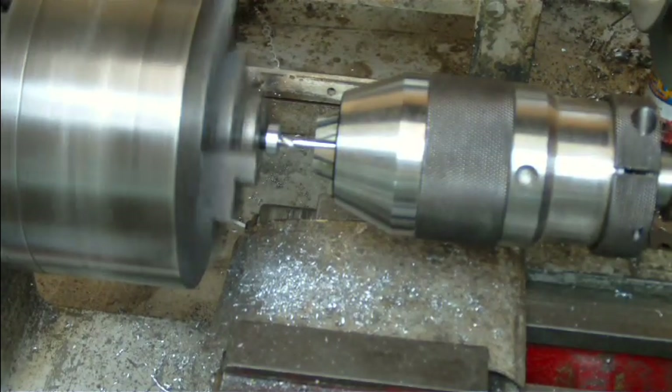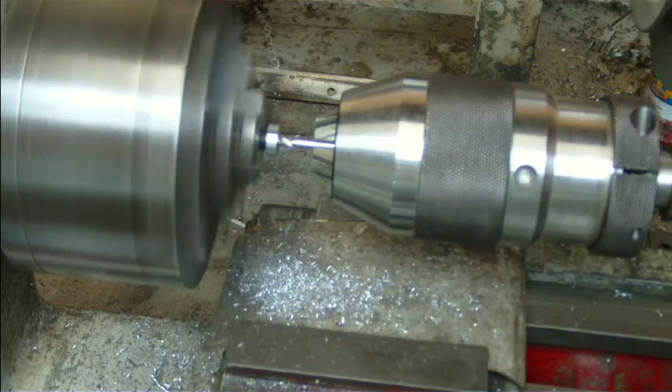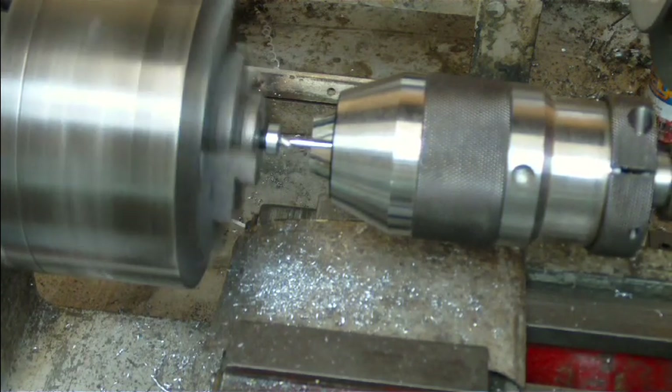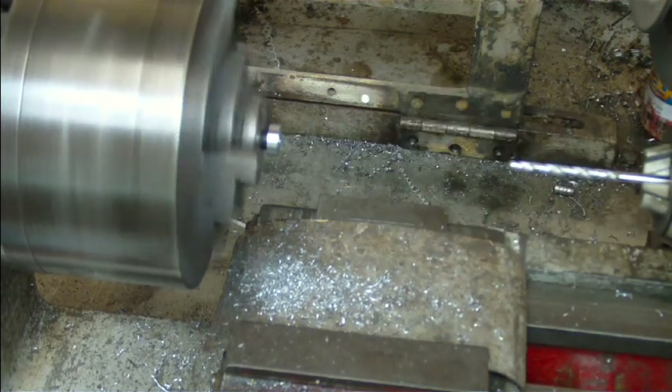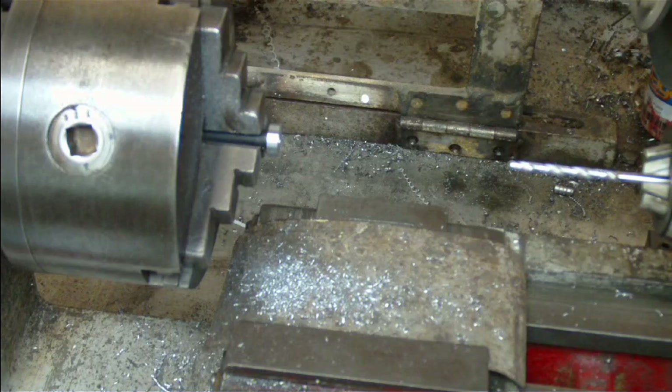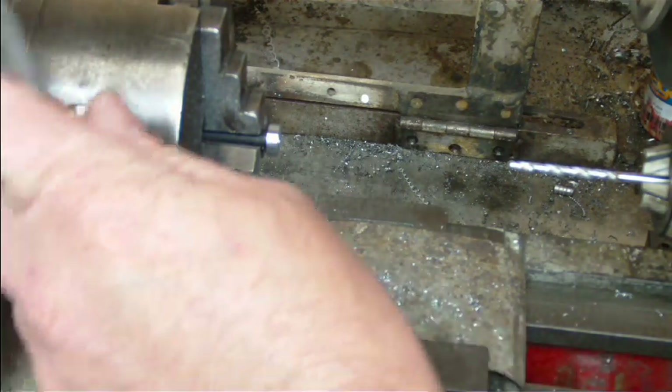I've gone in here very, very deep. I just want to make sure I'm definitely all the way through, because once I've finished doing this, putting it back in the lathe will probably never line up quite the same again. So there we have our hole drilled through.